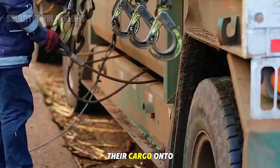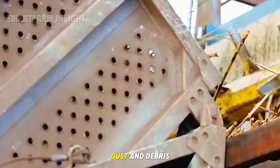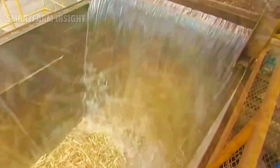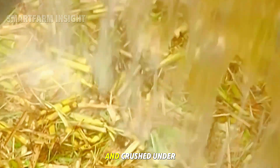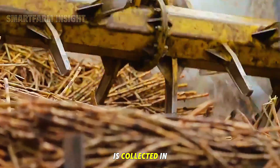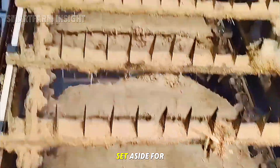The trucks unload their cargo onto long conveyor belts leading to a powerful washing system that removes soil, dust, and debris from the stalks. Once cleaned, the canes are chopped into small pieces and crushed under massive rollers. The pressure squeezes out a thick, greenish juice rich in natural sugar. This raw juice is collected in large tanks, while the fibrous leftover material called bagasse is set aside for reuse.